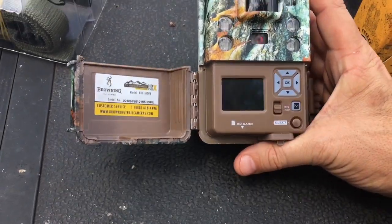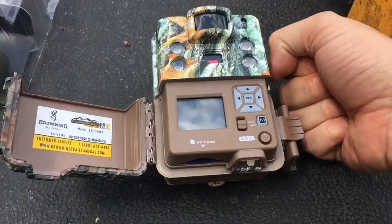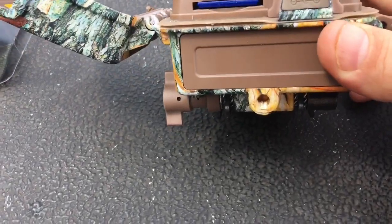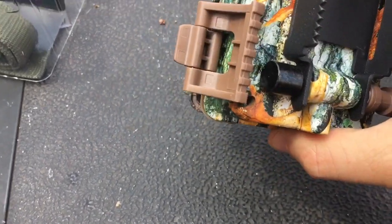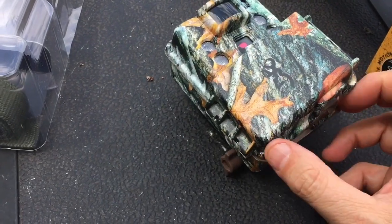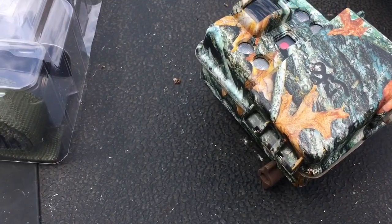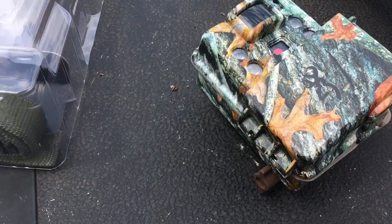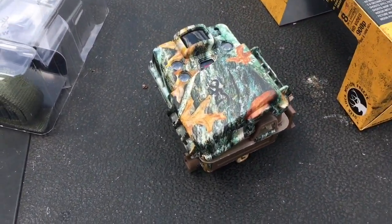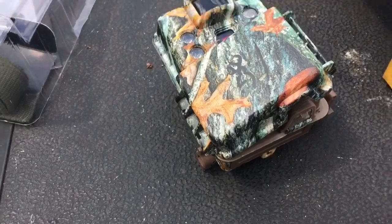Of course you can set one second, five seconds, ten seconds, thirty seconds, one minute, two minutes, and so on. Anyway, the case — this is the red flash version — it's real small, you can see it compared to the size of my fist. It's got a threaded mount in the base and the metal bracket. The case is attractive.